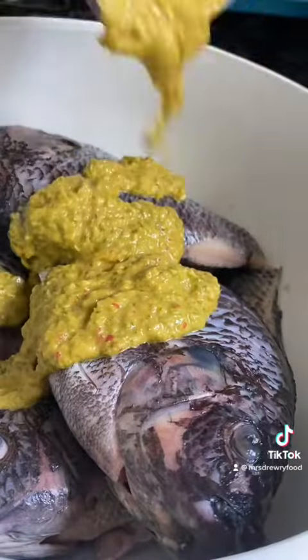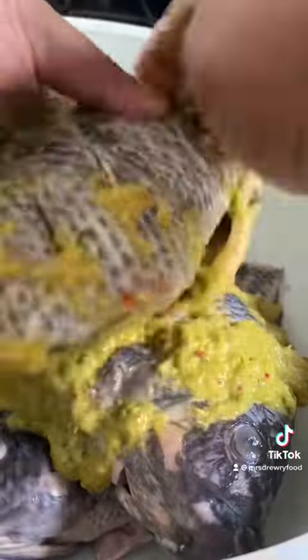Now I'm going to pour it over the fish and then rub it in. Next I'm going to cover this for about 2 hours. This is how the fish looks like after 2 hours.